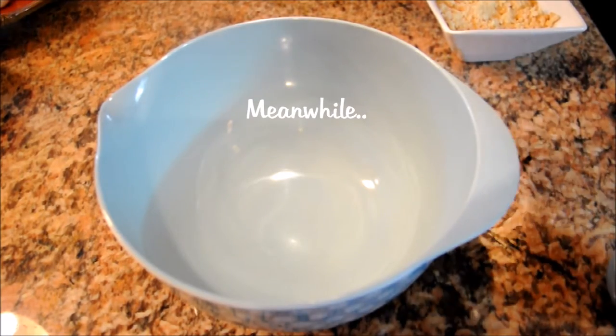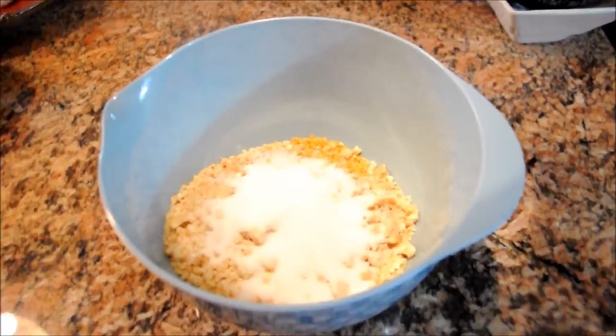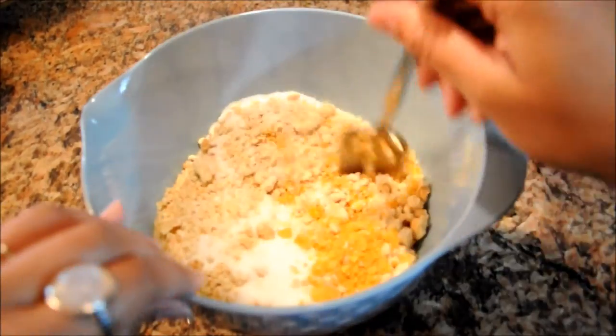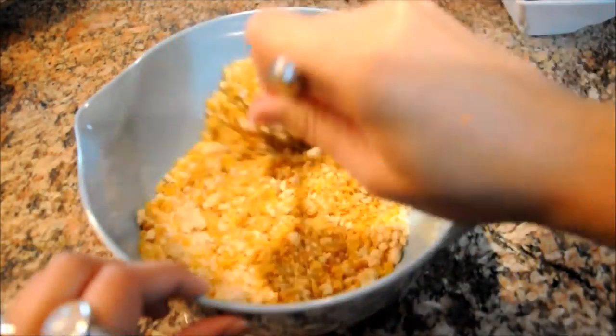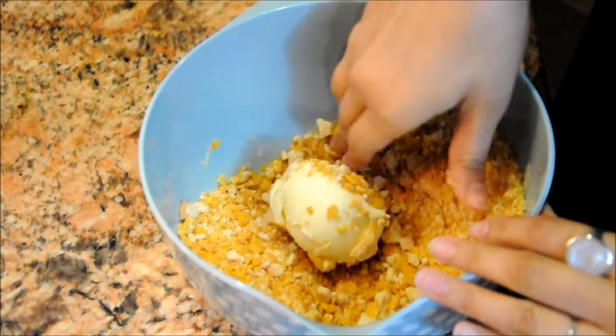In order to prepare the coating, you're gonna need your cornflakes, cookie crumbs, and sugar. Mix that all up. Then step one is to grab a scoop and put it into the crumb mixture.